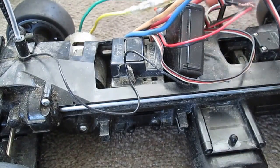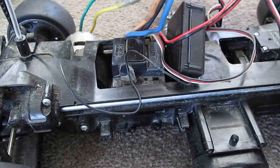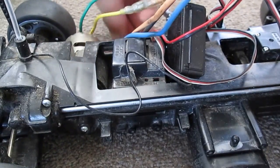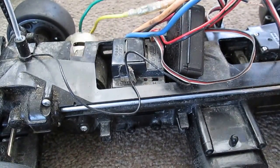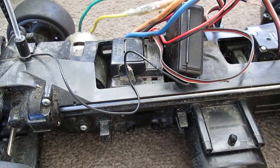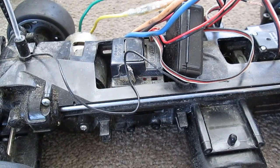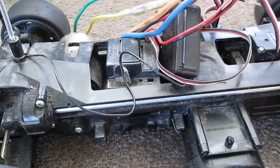So what you're gonna do is go ahead and get power to it. It's currently in the off position, so switch that on. Then turn on your transmitter, your remote.